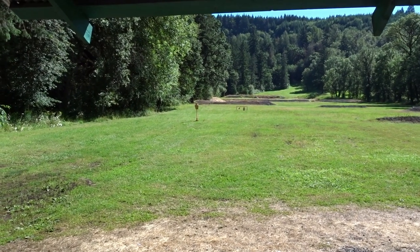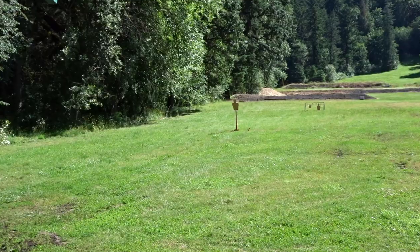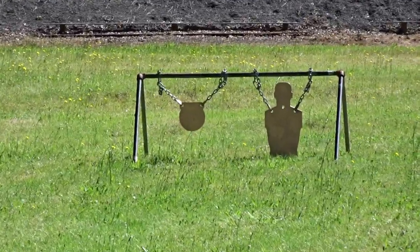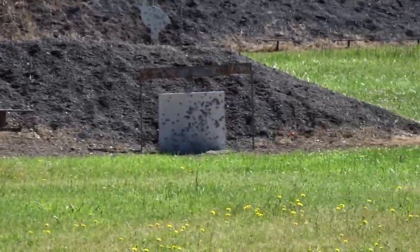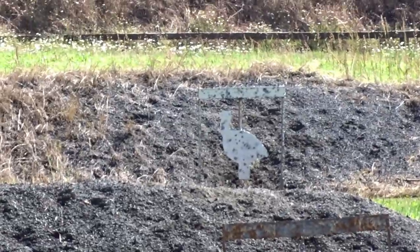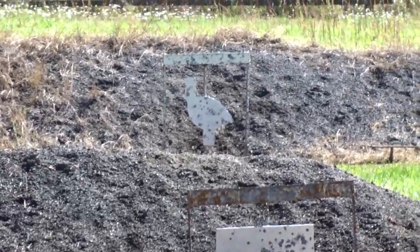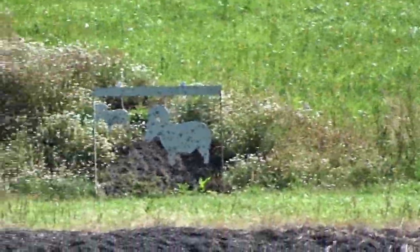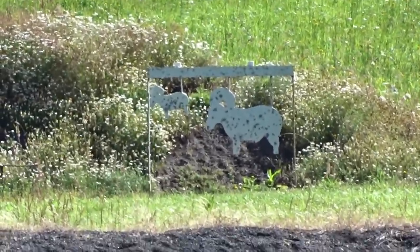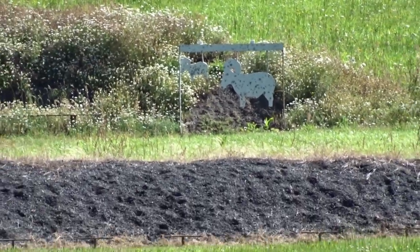So this is my view here. This is 25 yards. That's 50. That's 100 yards. That turkey is 150 yards.